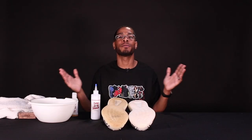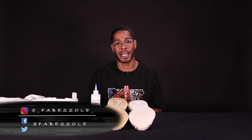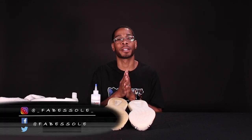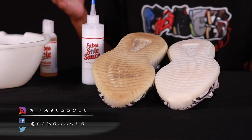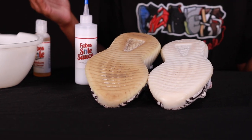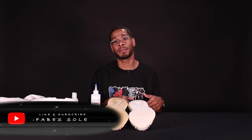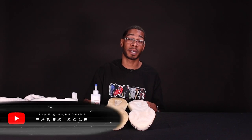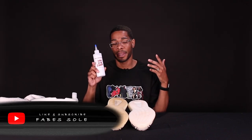And there you have it, ladies and gentlemen — you've just restored your Yeezy 350 Zebras. You no longer have to wait for another restock; you can now wear them in the fall, summer, spring — any season, they're ready to go. If this video helped you out, please like the video and subscribe to the channel. The product link for Fave Soul Sauce is in the description below. Thank you very much.